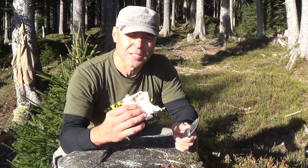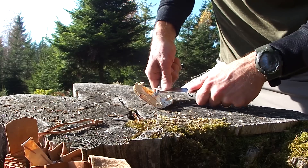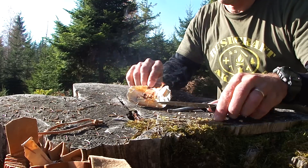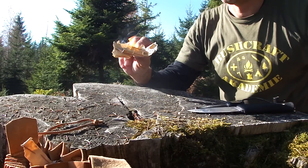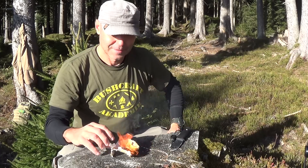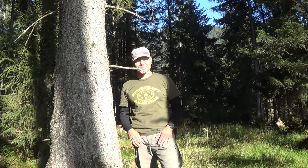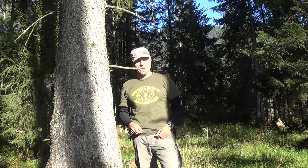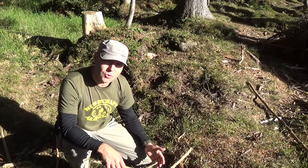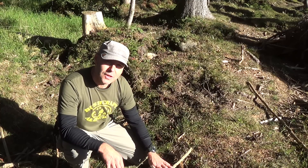Most of us know that it works also very well with birch bark. Of course there are so many other materials that work very well with the ferro rod, like a dry branch from a tree. But don't collect any material directly from the ground — most of the branches there are rotten or wet inside.